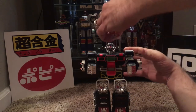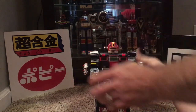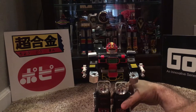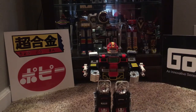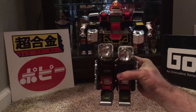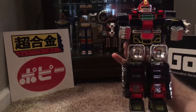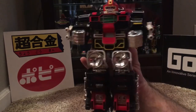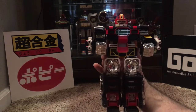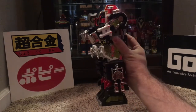Last but not least is the helmet piece. Bam. Now he looks awesome. Laseron is not too bad now — because now he looks like this armored gargantuan, ready to take on anything. I mean, how could you not want to mess around with that thing? You could have some good robot brawls with him.